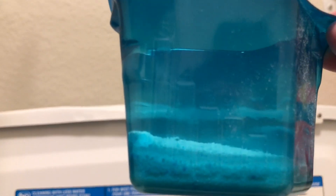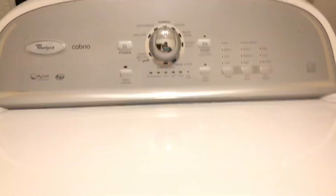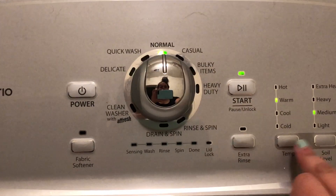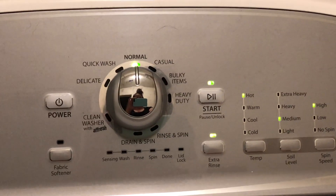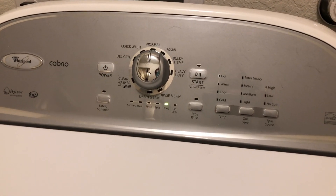Now I'm going to take my Tide Original laundry soap again, filled just a little bit below the number one line this time, and pour that into the washing machine. You can pour it either directly on the diapers or into the dispenser, whichever you prefer. Then I'm going to wash this load on normal again, use hot water, do an extra rinse, and press start. I do the extra rinse just to make sure all the detergent gets out of the diapers.